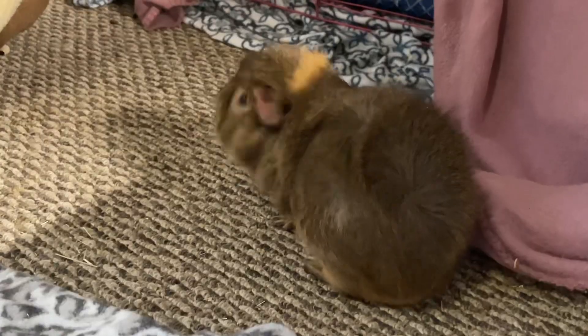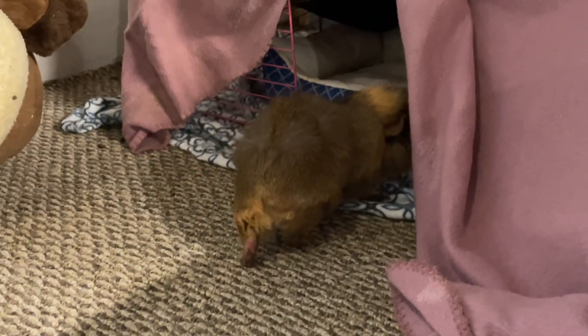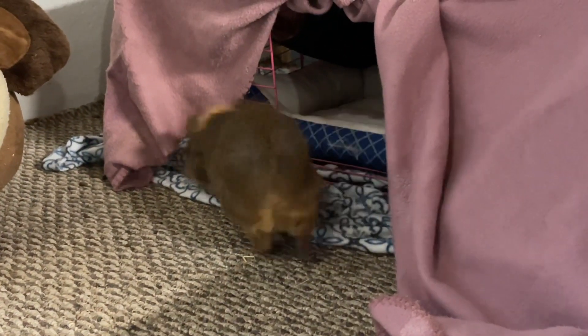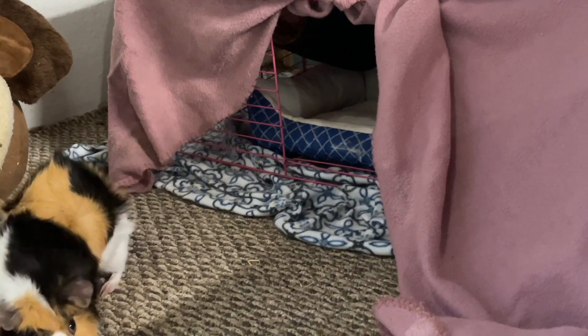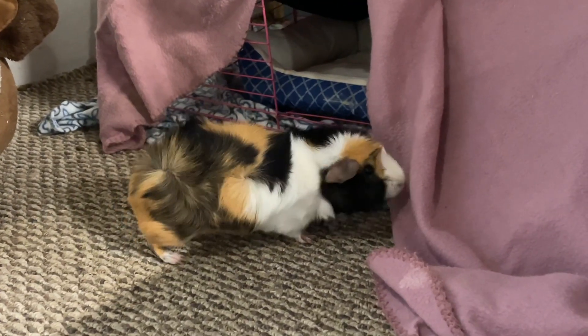I think it looks pretty good. I'm gonna keep posting a lot more guinea pig videos, maybe some hamster videos, and some snail videos when I upgrade their tank. That's it for now — keep watching for more updates, I will probably post tomorrow. Bye!